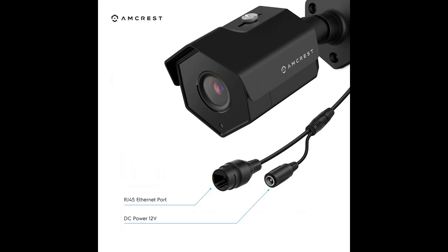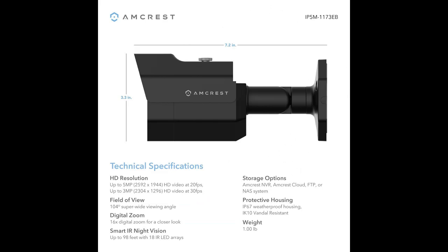Playback and record professionally on a PC using the Amcrest Surveillance Pro software for Windows and Mac, included, or Blue Iris Professional. Works with Amcrest Cloud Remote Video Storage, Micro SD card, and Amcrest NVRs.